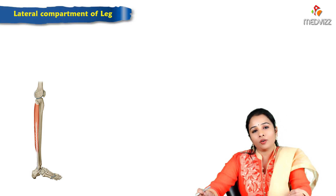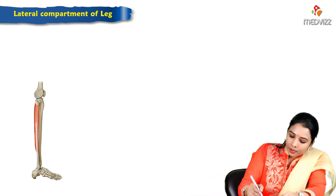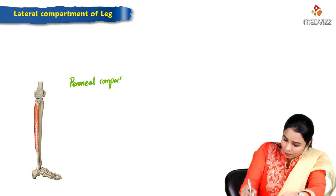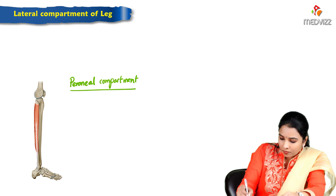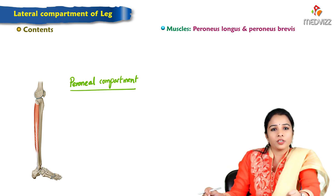We shall continue with the lateral compartment of the leg. The lateral compartment is otherwise called the peroneal compartment. It has only two muscles in the peroneal compartment.